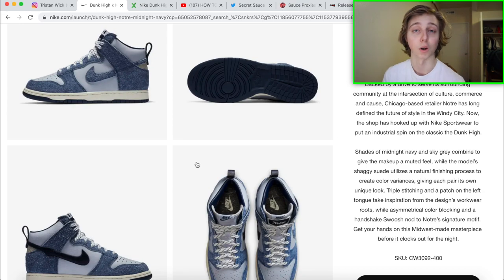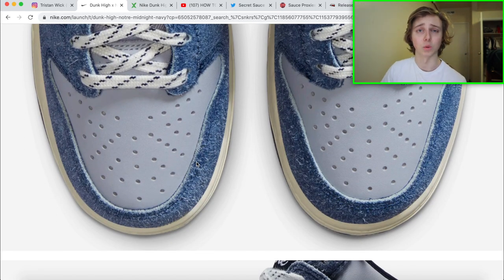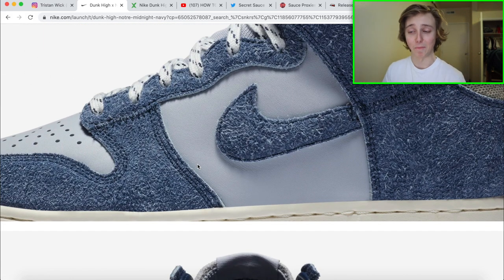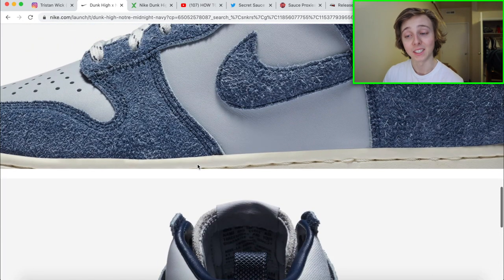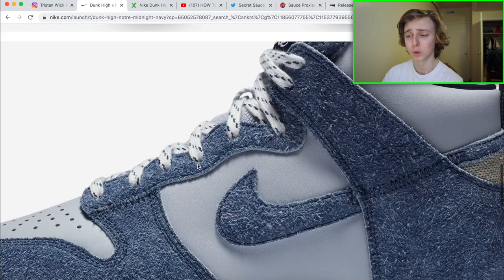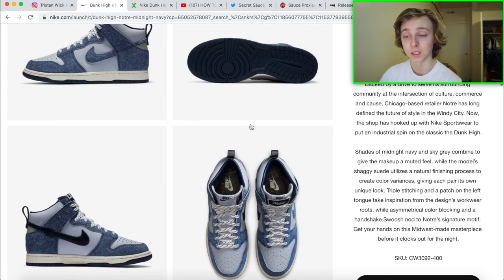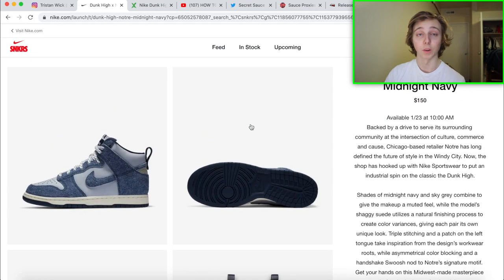The higher retail is partly because of the material they chose — it's kind of a suede-ish material, like a matted suede, which gives it an older style feel. The colorway is kind of a midnight navy, and I really like it. Since you can't customize this on Nike ID or anything, I see this one being a decent hold.